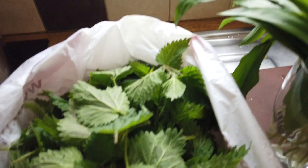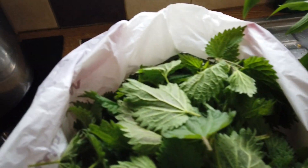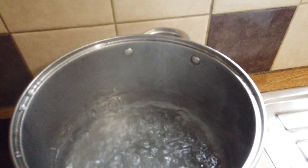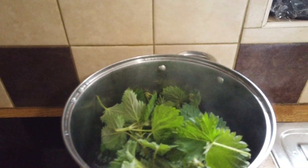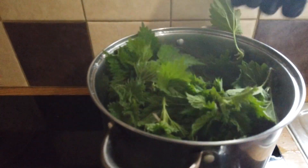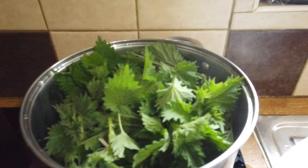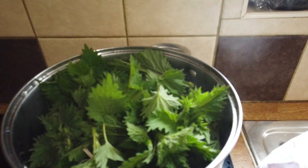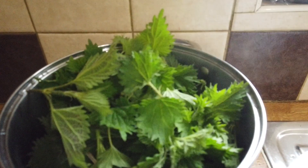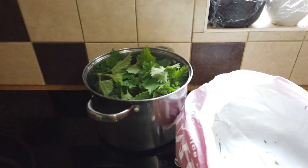What I do is drop them into boiling water and just let them go for a few seconds — about 30 seconds. So I'm just blanching them basically. And once you've done this, they look like spinach and you can treat them just like spinach, because they don't sting anymore. I'll just give that a plunge to make sure it all goes down.